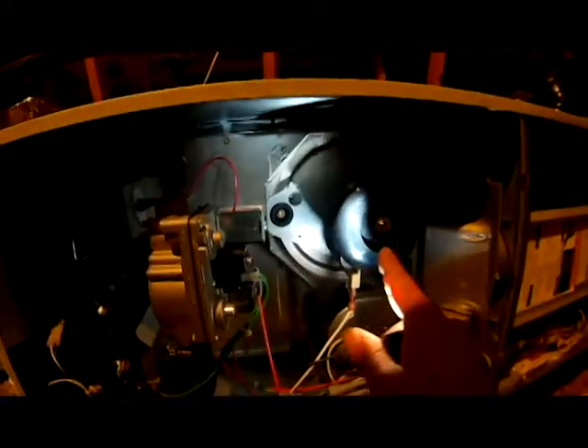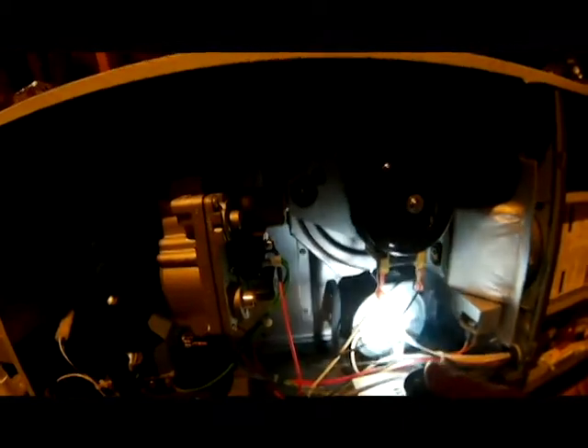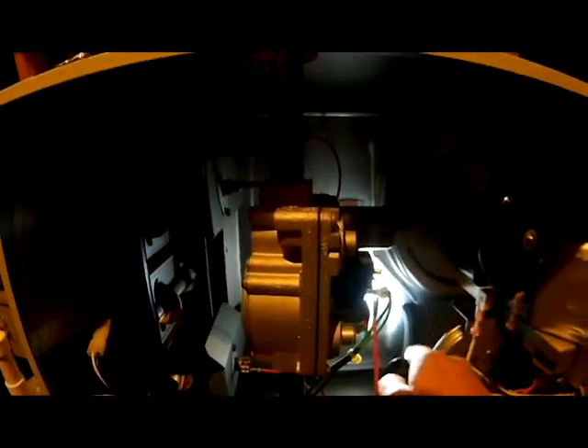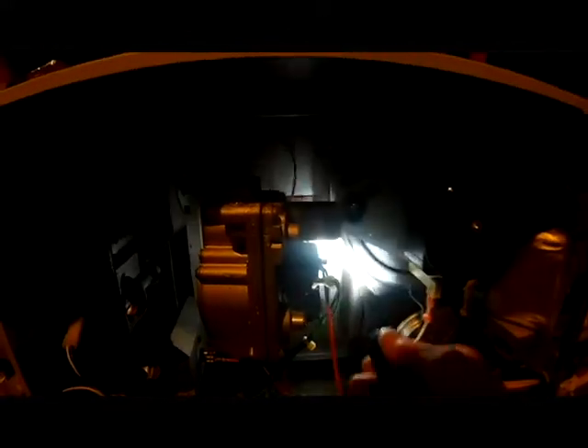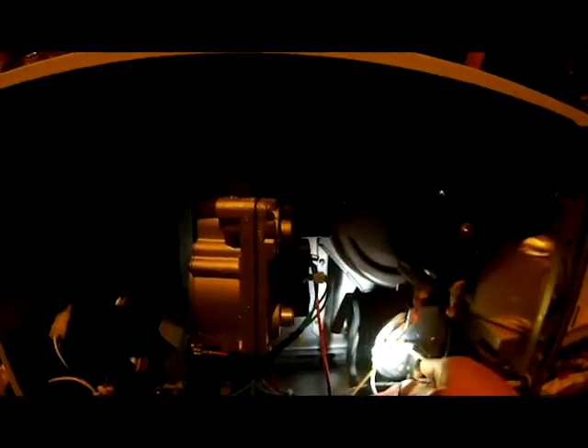On a gas furnace, your inducer motor will always be 120 volts. You can see right here we've got a white and a black wire — this is where the 120 volts come on when the board sends power to the inducer motor. The inducer motor also has a little orifice right here that hooks up to the collector box and goes to our pressure switch.